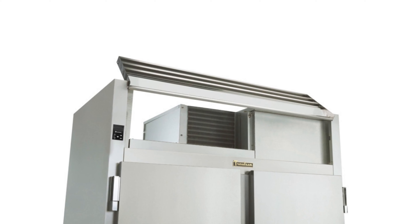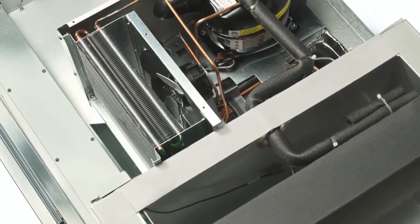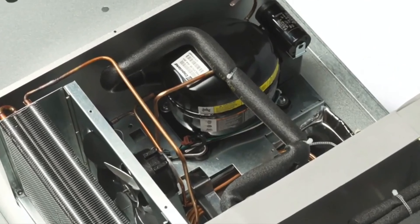The front-facing condenser makes this important maintenance task easy to do — just lift the louver rail to access it for cleaning. This promotes energy-efficient operation and long compressor life.